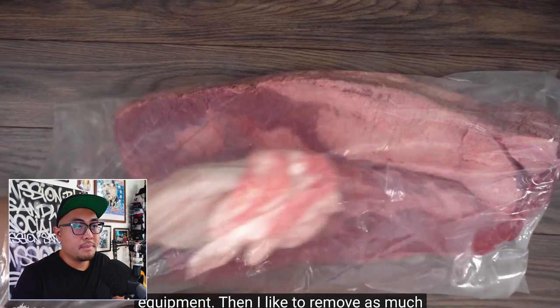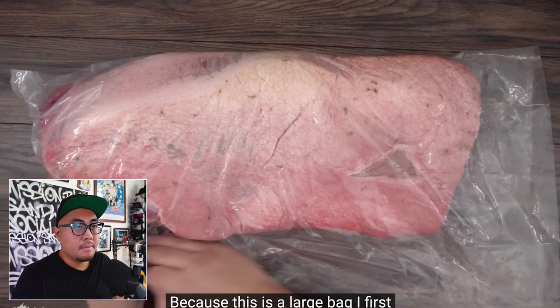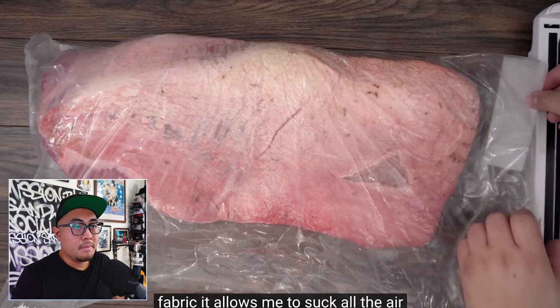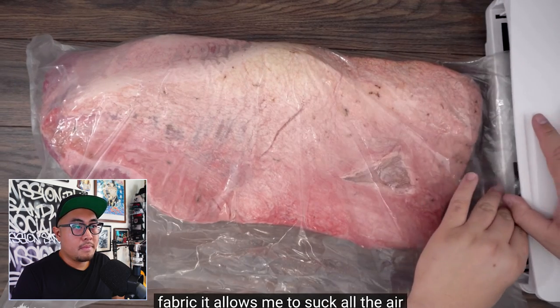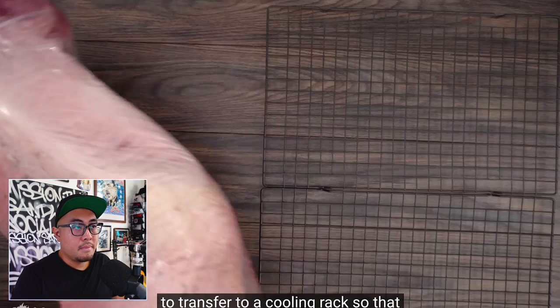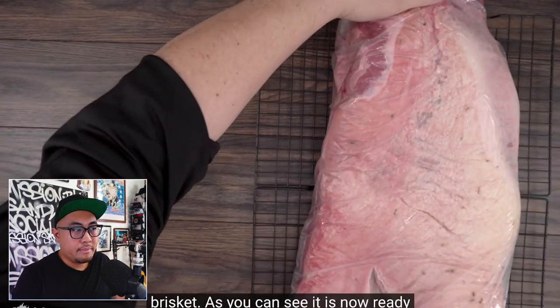He removes as much moisture as he can using a paper towel. Because it's a large bag, he first seals one side, and using a special fabric it allows him to suck all the air out with his vacuum sealer. Then he transfers to a cooling rack so that air circulates throughout the entire brisket. Still under two minutes in — the wealth of knowledge that came out of this guy, everything spot on. I pretty much have nothing to add.